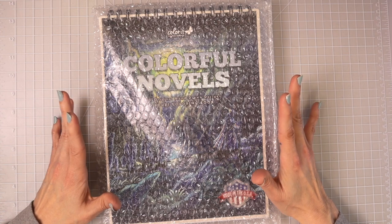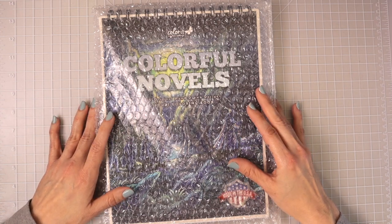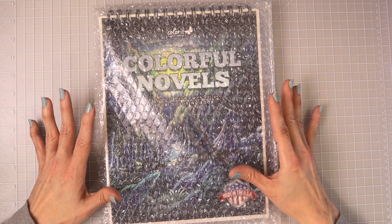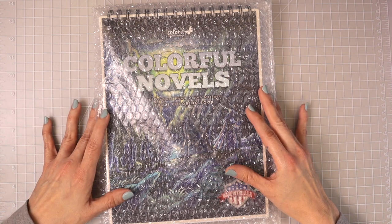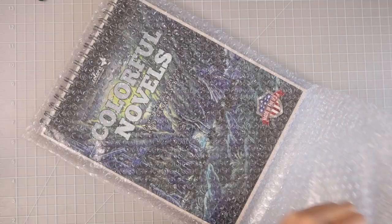If you check the description box down below you'll find everything you see in this video, as well as links to my Etsy shop, my Facebook group, my email list, and my Patreon if you'd like to support me there. And we're going to go ahead and slide this out of the bubble wrap.